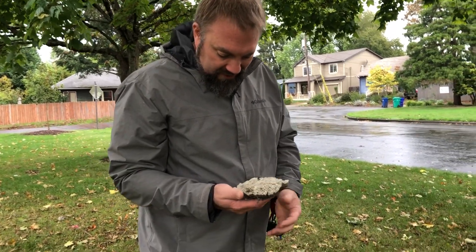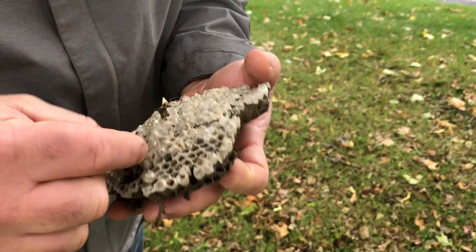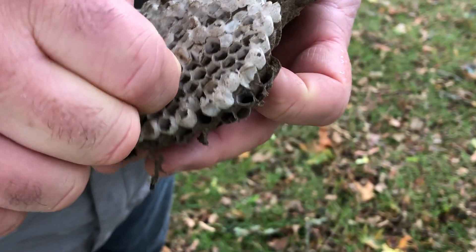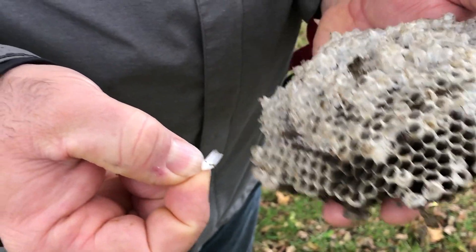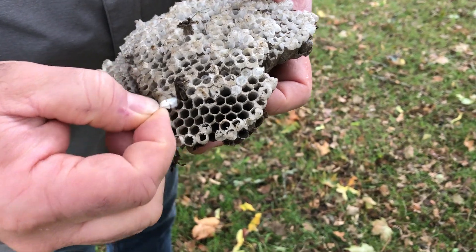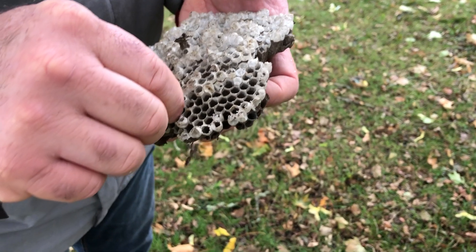Should we open one up and see if there's anything inside it? Can you see that one? It still has a cap on it. That's pretty tough stuff. Yep, there it is. It's a little... I'm assuming it's dead. There he goes. Let's try another one.